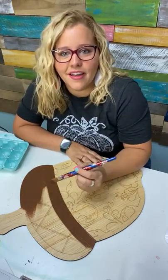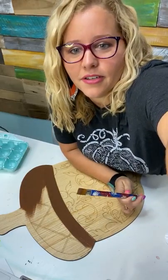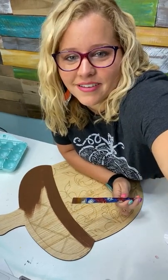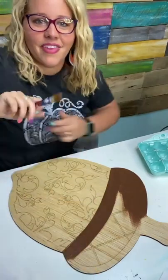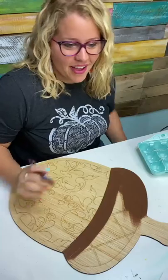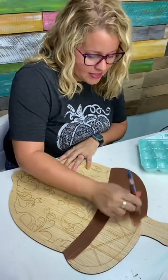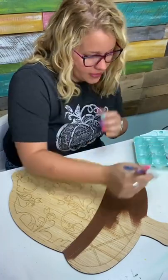Are you left-handed? The camera is flipped. Want me to flip it so I don't look left-handed? There we go. You love using egg cartons too? I feel like it's a lot easier because it keeps my paint all in one nice neat little spot, and I feel like it keeps my paint from drying out as fast also.